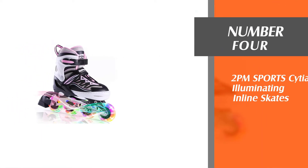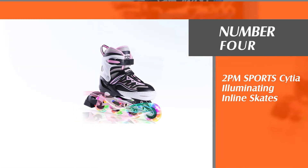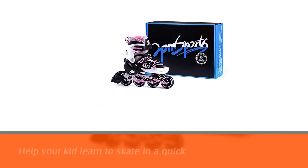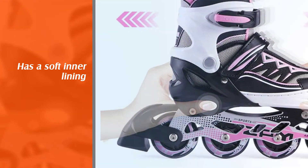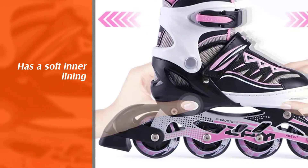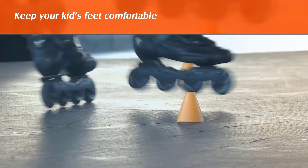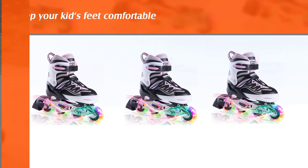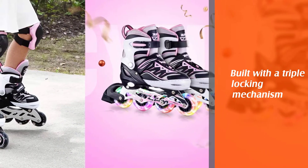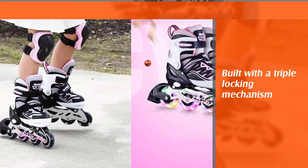Number 4: 2PM Sports Sisha Illuminating Inline Skates. This comfortable pair of inline skates will help your kid learn to skate in a quick time. Each boot has a soft inner lining to keep your kid's feet comfortable and fatigue-free, to allow her to skate for longer hours. Built with a triple locking mechanism, the buckle supports the ankle to prevent twisting while the strap and laces keep the feet secure and firm. Your little ones will surely fall in love with this lovely pink design and the self-illuminated colorful lights when they roll.